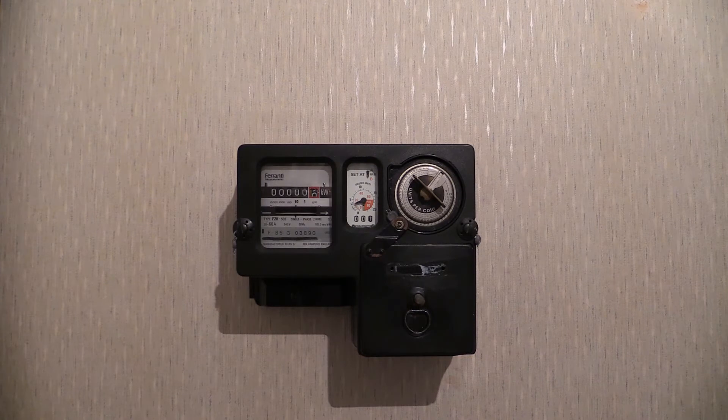This electricity meter was first calibrated and put into service in 1985. This meter is currently not showing any readout on the display as it has been reset to zero upon reacquiring it.